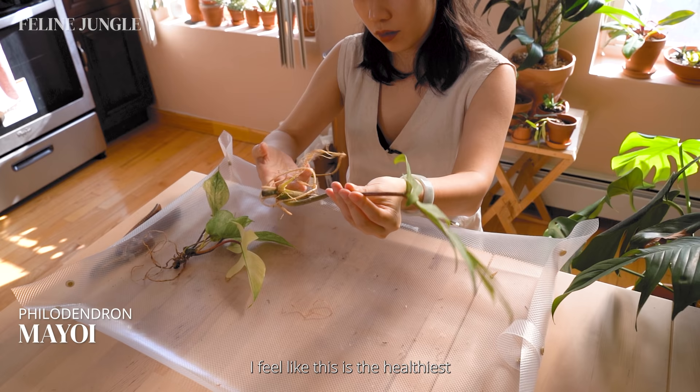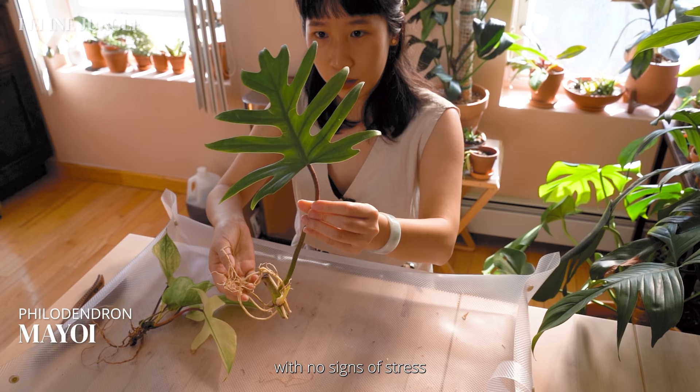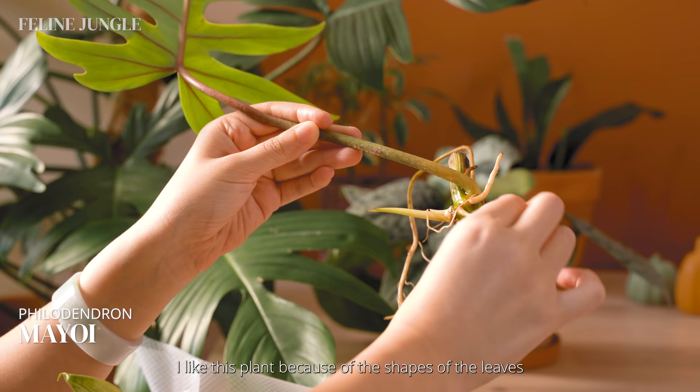This last plant out of the seven is the Philodendron Mayo Eye. I feel like this is the healthiest one out of all of them. The leaf is nice and big with no signs of stress and has a really healthy root system. I like this plant because of the shape of the leaves, and the red vein on the back of the leaf was a really nice surprise for me.